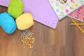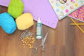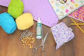So for this DIY, you're going to need yarn, studs, fabric glue, a pair of scissors, some needles, and fabric of your choice. And of course, your backpack.